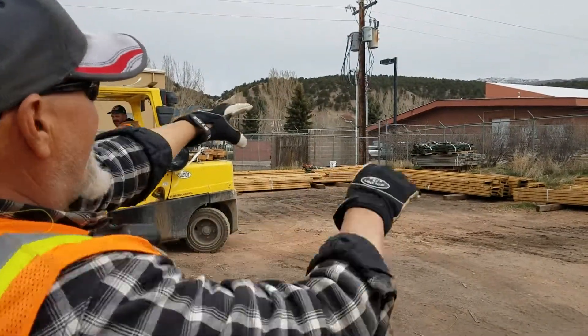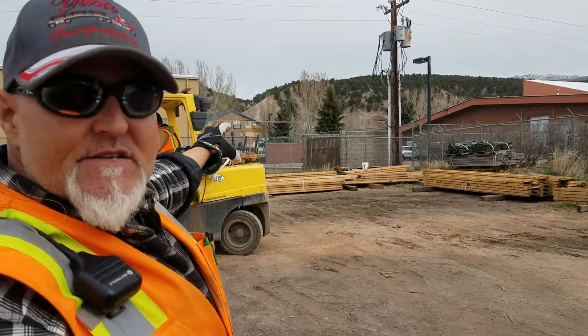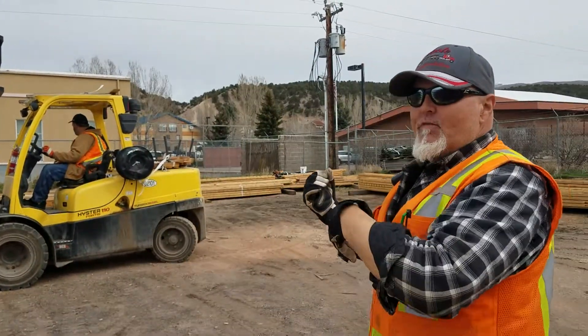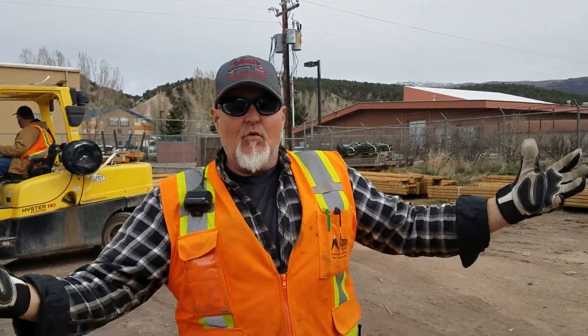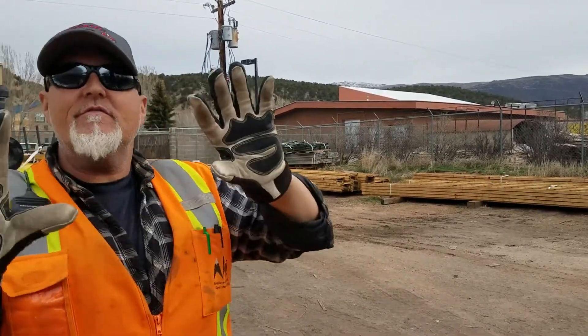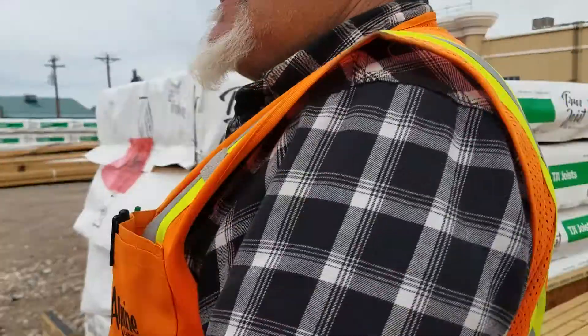We're going to have signs put up here on the fence designating each one of these lengths. So when somebody has an order — a ticket to build — they come over, and if they have like a 26-footer, they can come over and grab a 26 or 28, whatever they need, from the stuff that's already cut. So we've also made these signs here.